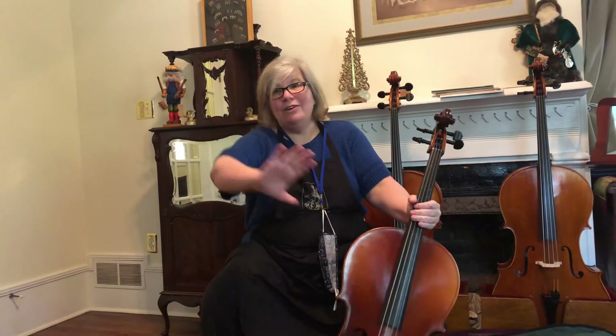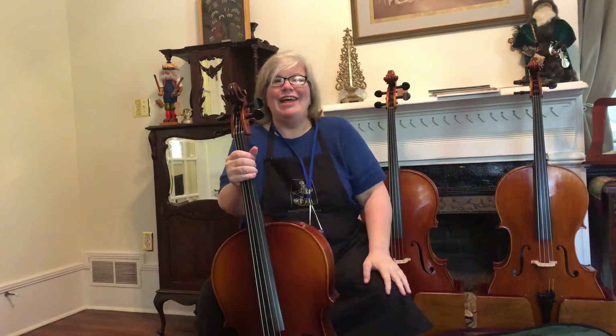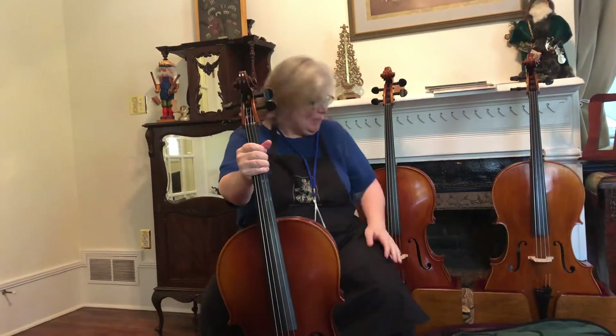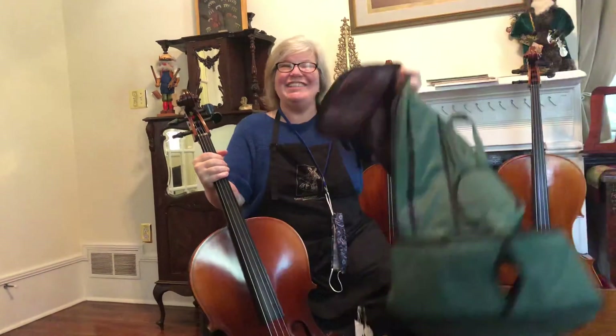So when you're not playing, put the case back on and either lay it on its side against the wall, or set it up in a corner where it will be very stable and won't trip anybody. I hope that helps you all, and I can't wait to see you at your first concert!